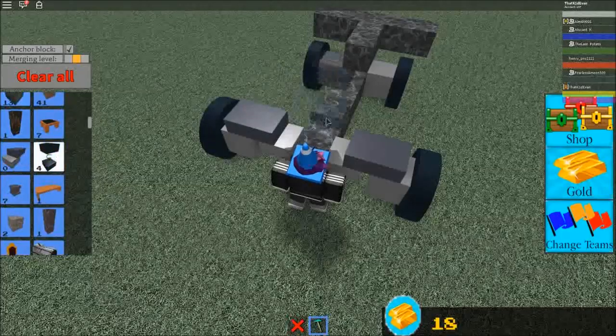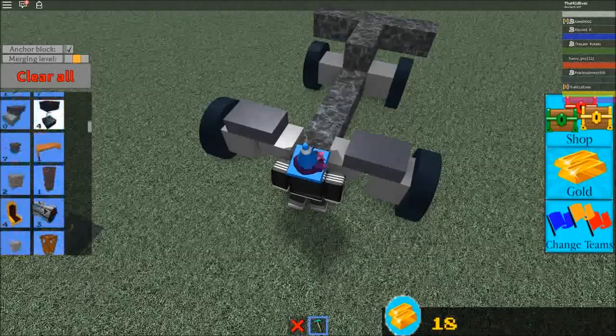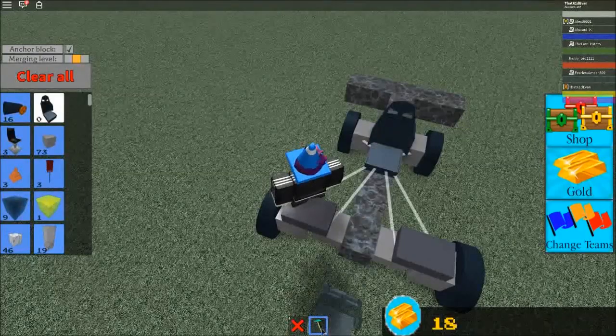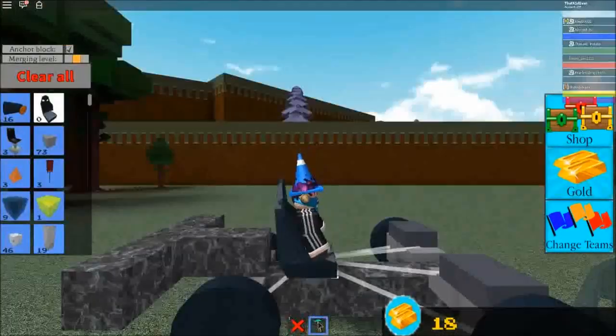I think these parts are really unneeded, but you can use them if you want to. For this last part, you can't just place any seat — you have to place this car seat, or else it can't actually move.